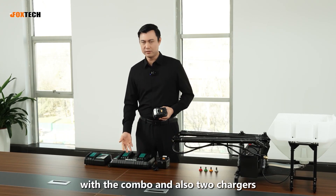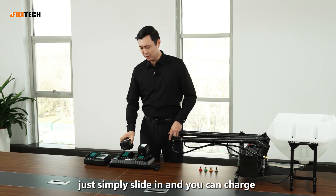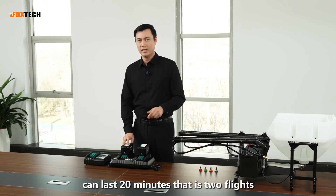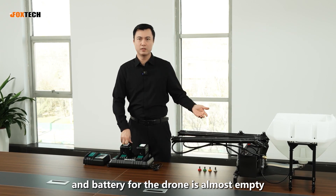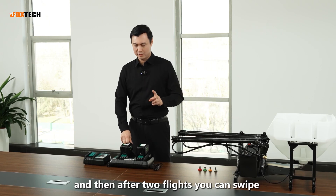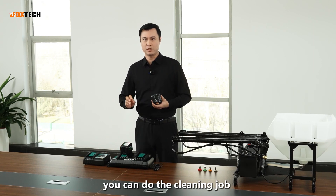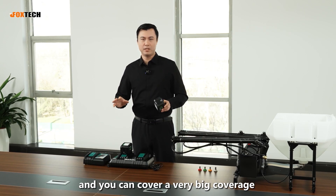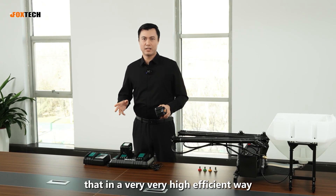The Aeroclean P2 comes with six batteries and two chargers, so you can charge three batteries at the same time — just slide them in. Each battery for the cleaning system lasts 20 minutes, which is two flights. In the field, you fly the FC-30 for 10 minutes until the drone battery is almost empty, land and swap the drone battery. After two flights you swap the cleaning system batteries. With this combo, you can do the cleaning or spray job continuously, covering very large areas each day in a very high-efficient way.